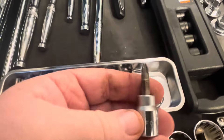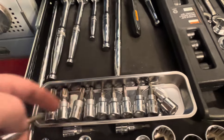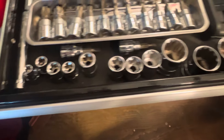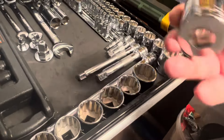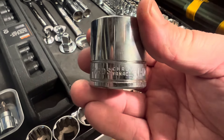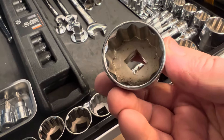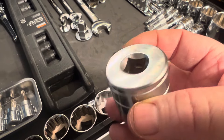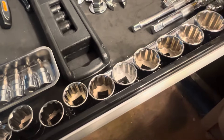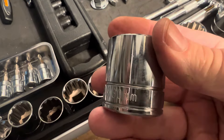You've got screwdriver bits and all that - they go to the three eighths. I actually got these and used them with my impact gun. And then some sockets all the way along. Take this one and show you - one and a quarter. That shows you the inside and the thickness. The sockets are all right - that's a 30 millimetre. You've also got your extension bars in different sizes, and that's all Halfords.